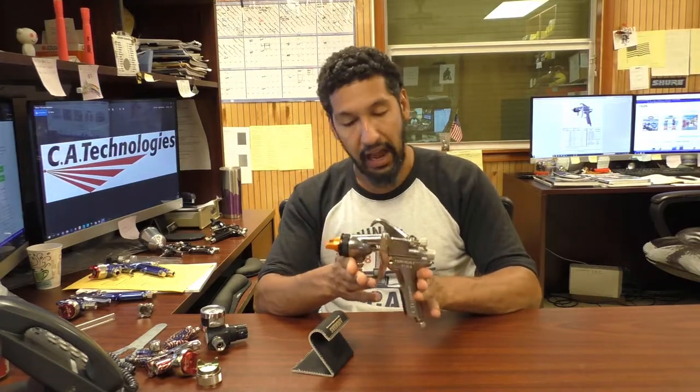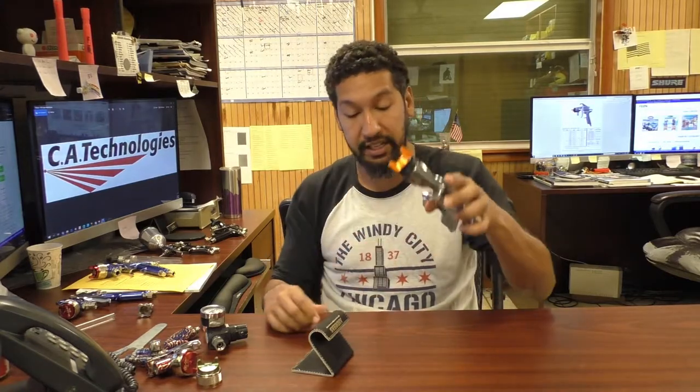The main instance I recommend this gun is if you have a production shop — this gun is designed for production work. If you have apprentices, this is a great gun for them. It is very rugged and it's going to handle a lot of abuse. If you've noticed you're having to repair guns a lot, maybe people aren't taking care of the guns they're supposed to, this is a great gun for that shop and those people.